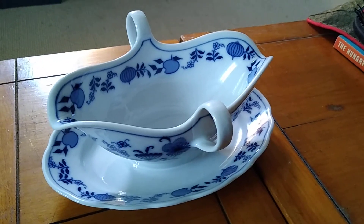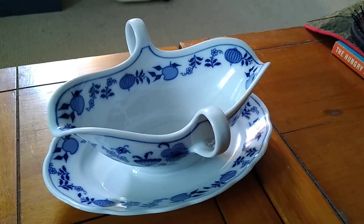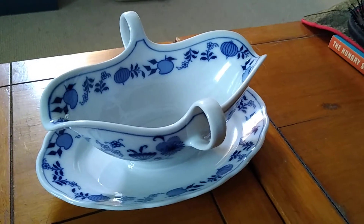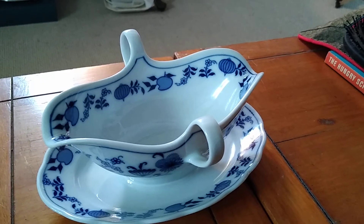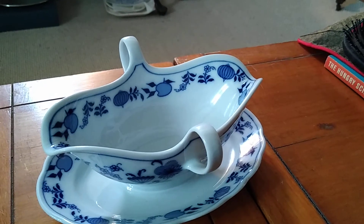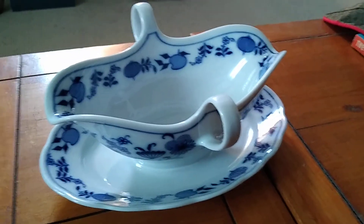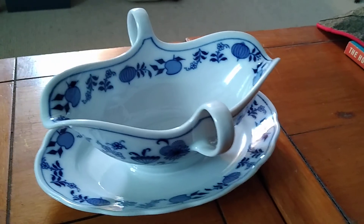Sometimes they sell up in the high hundreds, but realistically it's probably $100 tops. A fair price would be anywhere between $75 to that $100 range. But this one is in excellent shape for a 1918 Bavarian onion gravy boat.